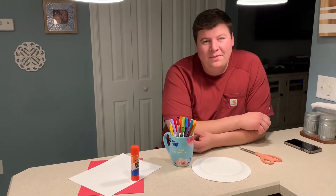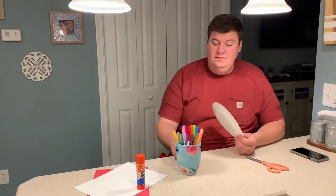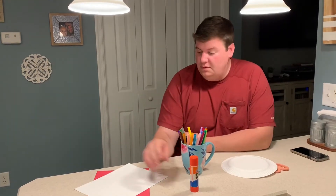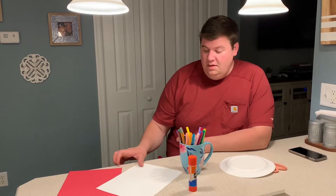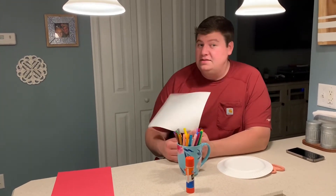Hi everybody, today we're gonna make paper plate snakes. You're going to need a paper plate, some markers or crayons or colored pencils, you're gonna need some glue, you need some red construction paper, and I'm gonna use white construction paper for the eyes but if you have googly eyes that would be even better.